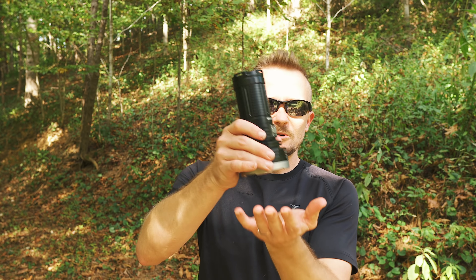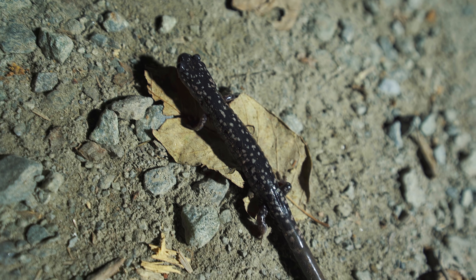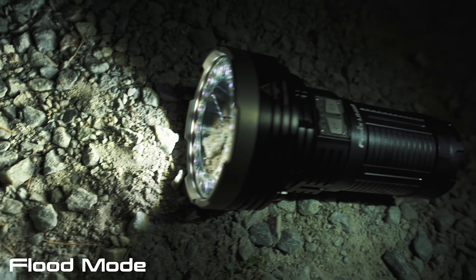When it comes to the body, this will sit any way that you want it to. There is a place here for a lanyard if you want it. There is no pocket clip, naturally, with a flashlight this big. When it comes to the battery life, let's talk about that and the modes now.